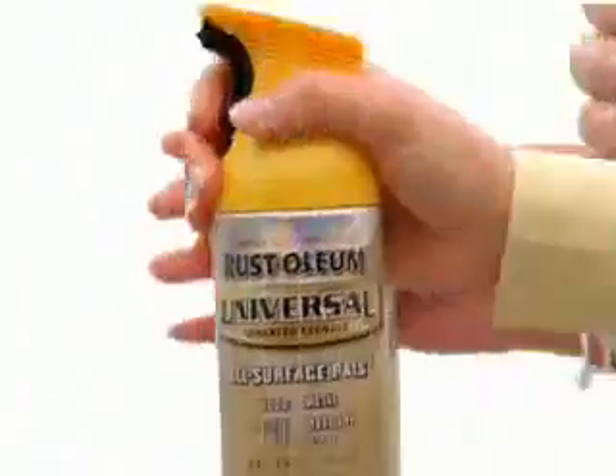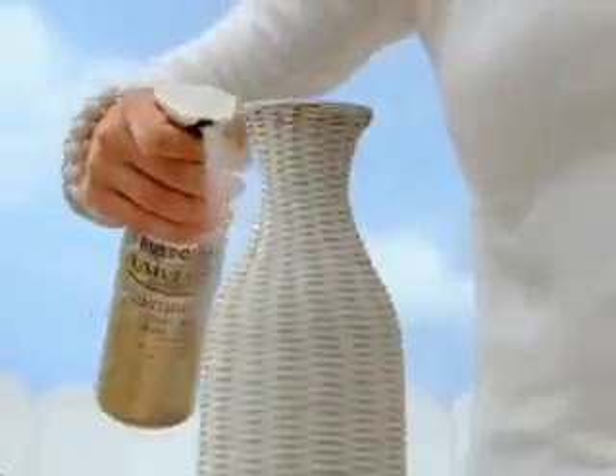4, 3, 2, 1, let's go! Introducing Universal, the latest innovation from Rust-Oleum.